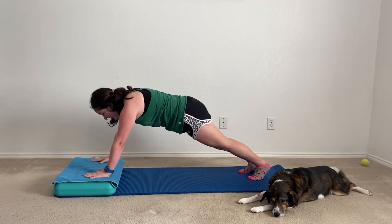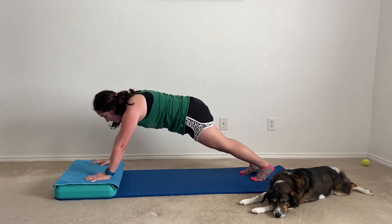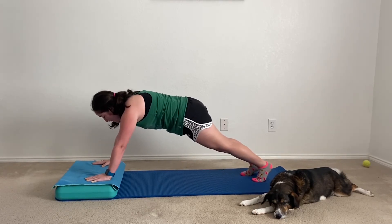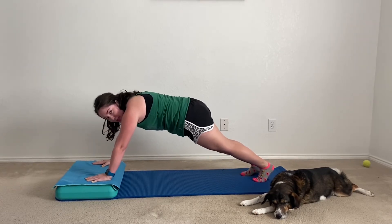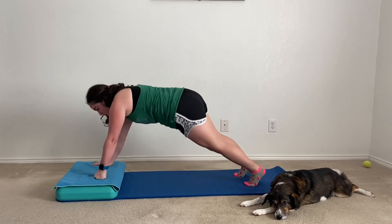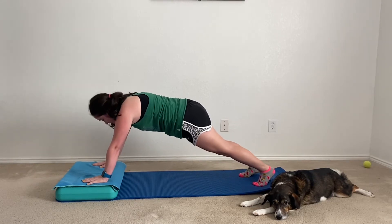This is a great move that really targets your entire core — it helps tone your upper abs, your lower abs, and those middle abs. I love isometric holds like this. It may not seem like much at first but after a while you really begin to feel it. If this is hard on your wrists you can always come up onto fists, or bring it back down into the forearm position.